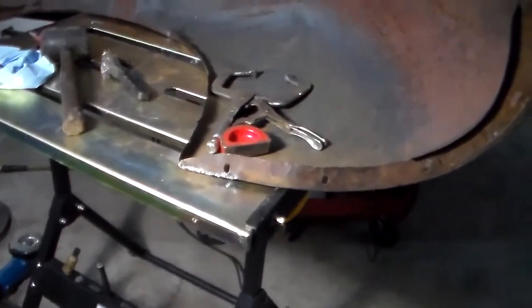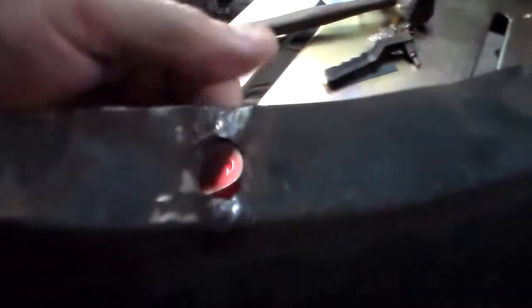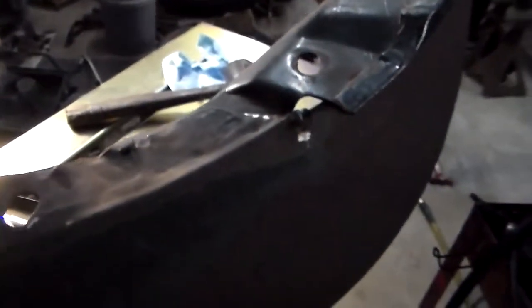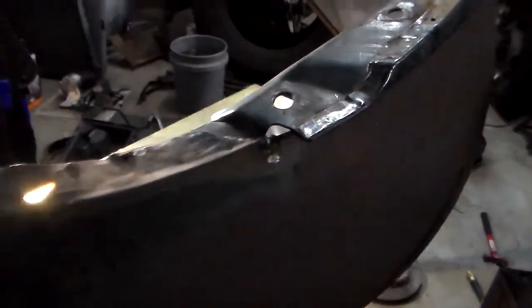Alright guys, I got it welded up with a few cracks that need to be spotted. I haven't ground it yet. A little zip tie off my tripod here was tickling me on the leg — I thought I was getting one of them black widows getting on me.